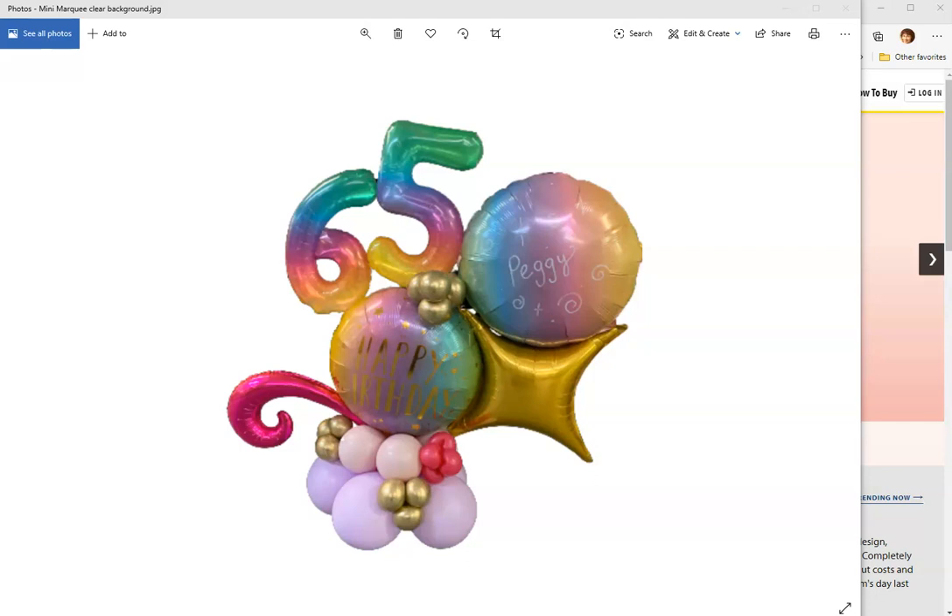Hi, my name is Raquel. I'm with Balloon Art Clip Art. Today I have a new thing on Publisher — I am calling it the Balloon Mini Marquee Builder. It's based on Liz Romani's mini marquees.